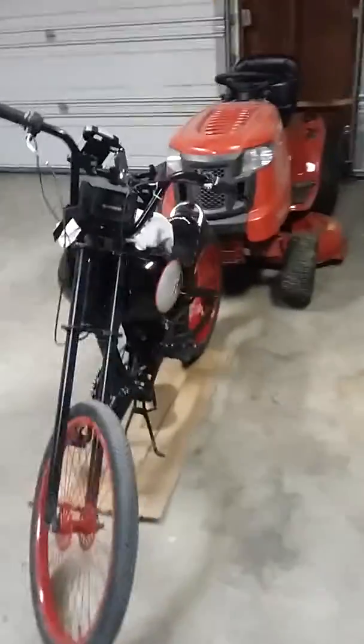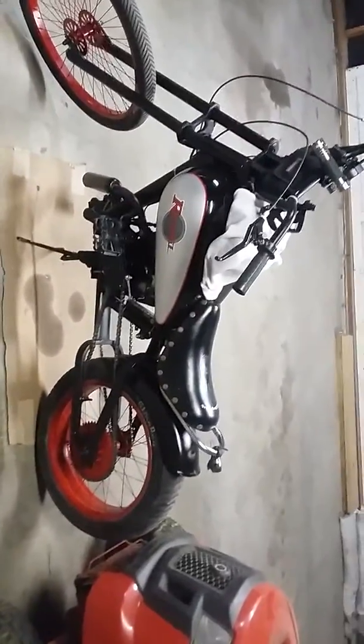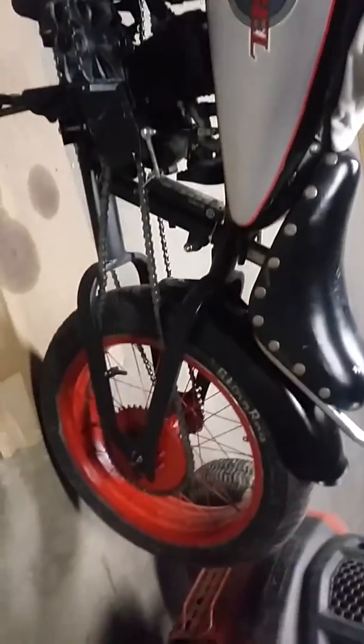So this is an update on my OCC Swin Chopper bike I've been building. If you watched my other video of it, you might have seen it with silver and it did not look like this. I basically stripped it all down and painted the bike black with silver metal flakes in it. I can't really tell in the video, but then I painted the rims red.